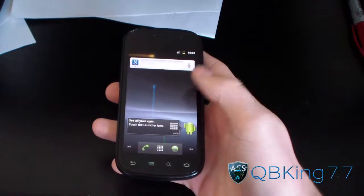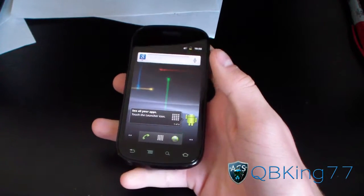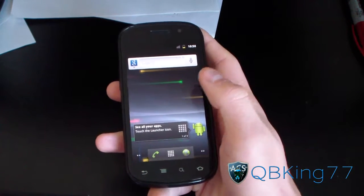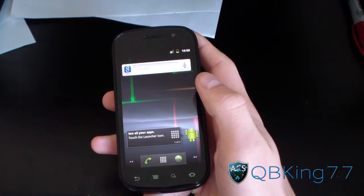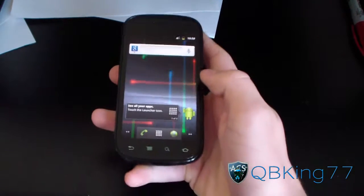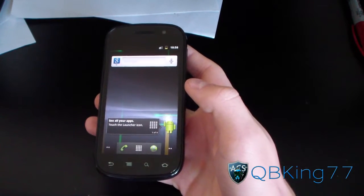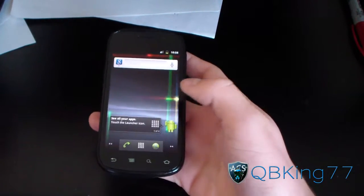Hey everyone, QBKing77 here from the AC Syndicate team, here to do a video showing you how to install CyanogenMod 9 on your Nexus S4G. You're probably familiar with CM7, CyanogenMod 7, but this is based off of Ice Cream Sandwich CM9 — an updated CyanogenMod ROM, so very excited to install this.